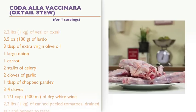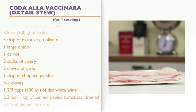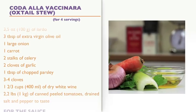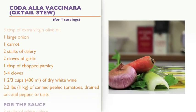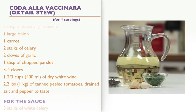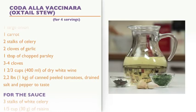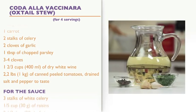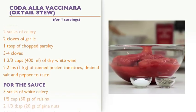Ingredients for 4 servings: 2.2 pounds of veal or oxtail, 3.5 ounces of lardo, 3 tablespoons of extra virgin olive oil, 1 large onion, 1 carrot, 2 stalks of celery, 2 cloves of garlic, 1 tablespoon of chopped parsley, 3 cloves, and 1 and 2/3 cups of dry white wine.